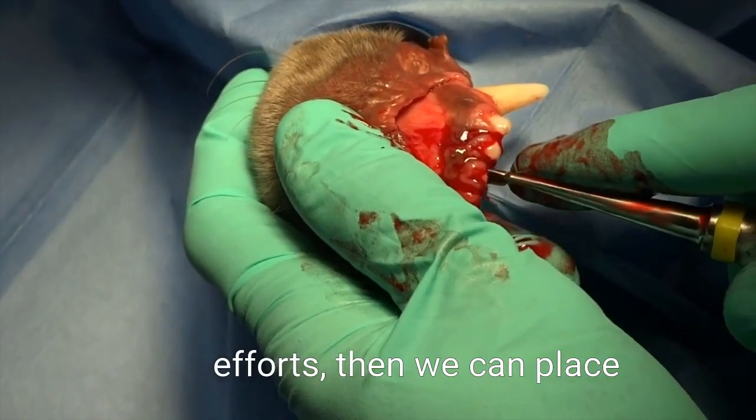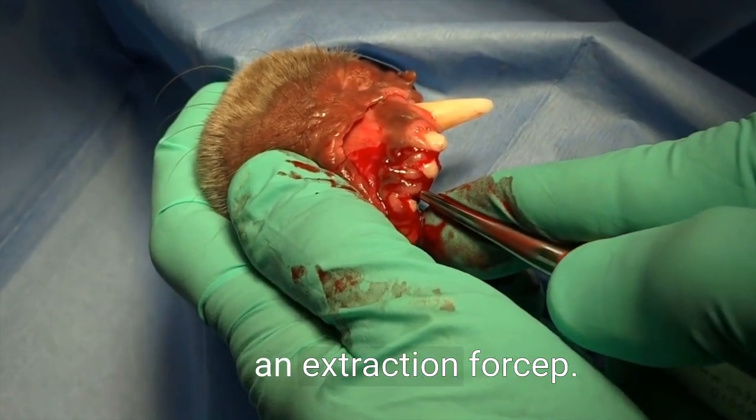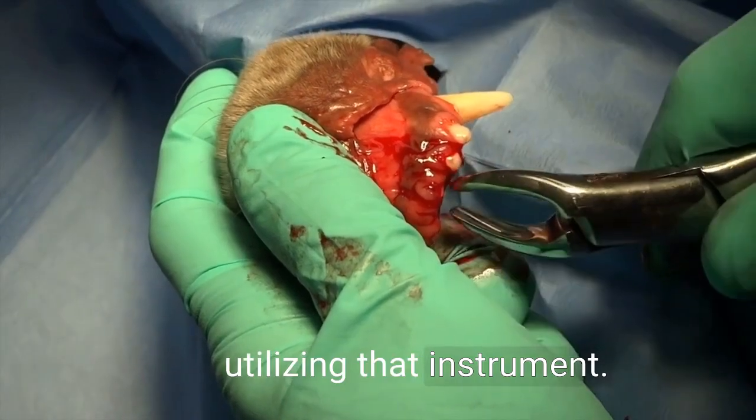Once we get to the point where we have significant mobility based on our luxation efforts, we can place an extraction forcep onto the crown and extract the teeth utilizing that instrument.